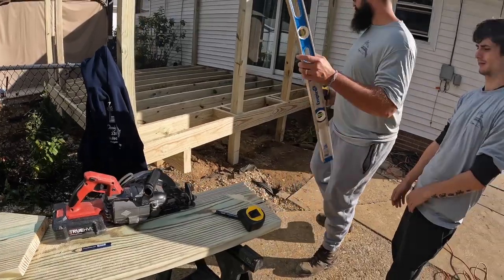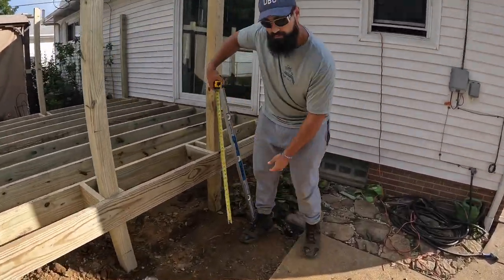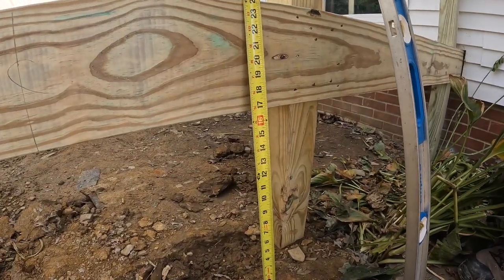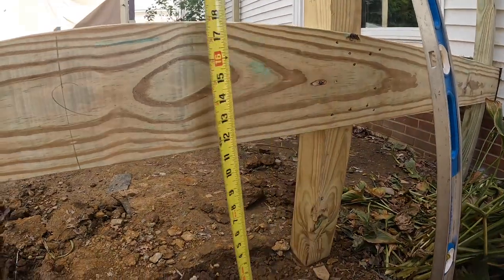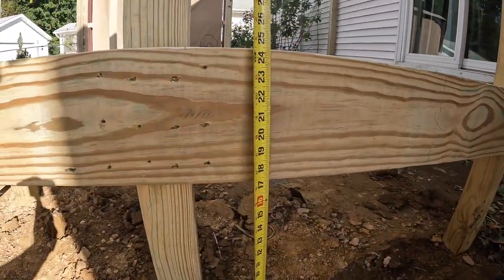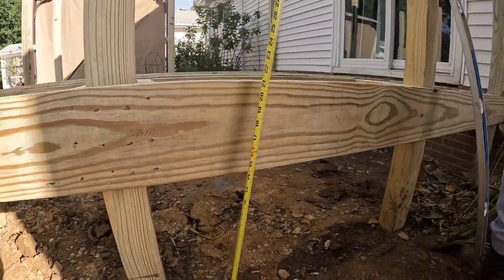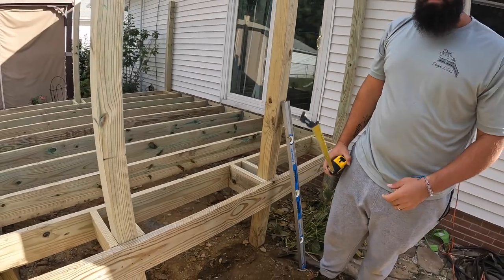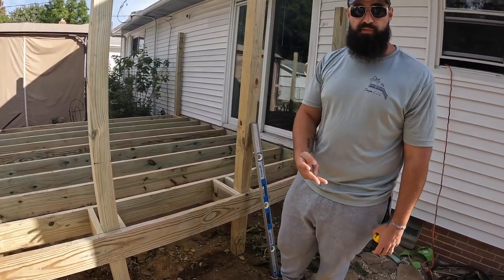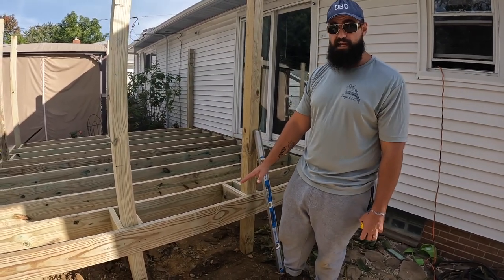First step, we measure right here. You can see we're at 24 inches and then right here we're at 24 and 3/8 or so. So we know that we need to have four rises, which would be three steps, and the fourth rise would be the deck itself as your first step is one step down.